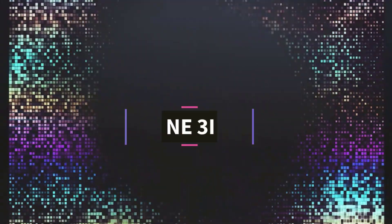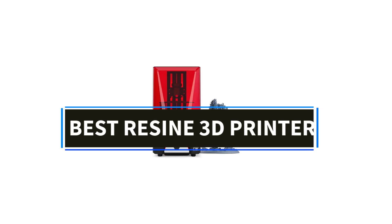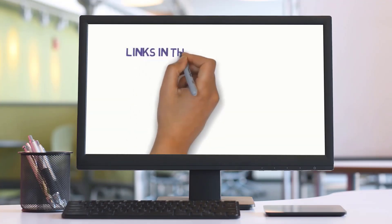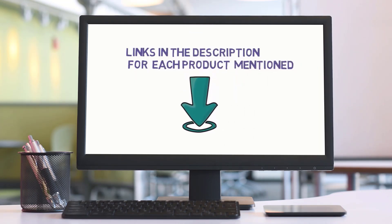Hi friends, welcome to my channel. Are you looking for the best resin 3D printers? In this video, we'll explore the top 5 resin 3D printers available. But before we dive in, check the links in the description to find one within your budget. Let's get started with our review.